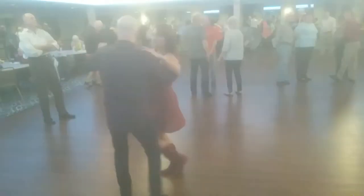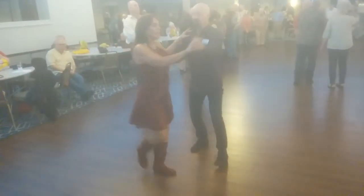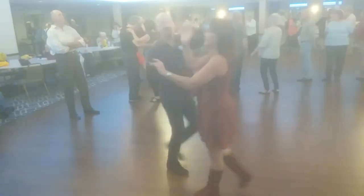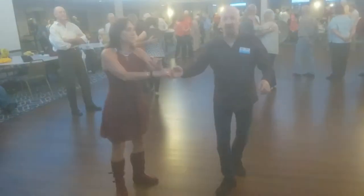One and two, three and four, five, six, tuck a turn. One and two, three and four, cross over, change hands. One and two, three and four, step under.